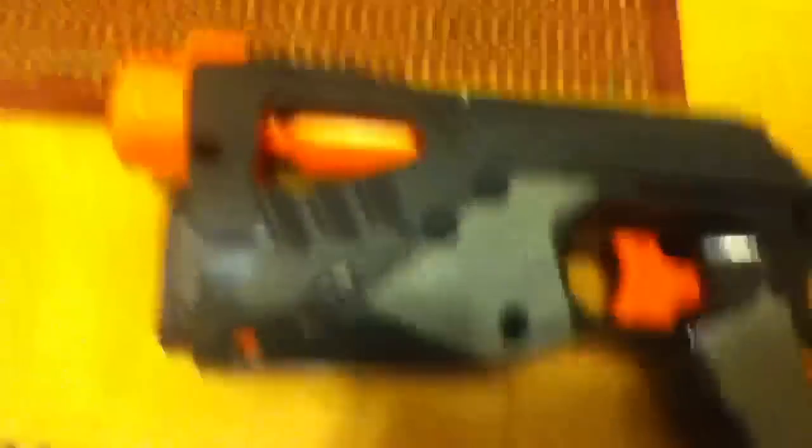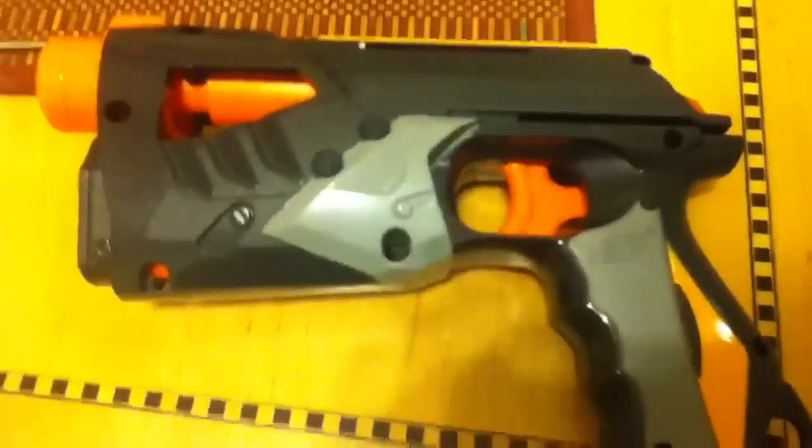And there you go. So that's your modded - what is it called - Sharp Shot. Come and wait - subscribe. Bye.